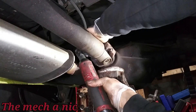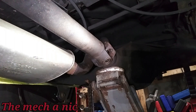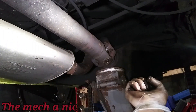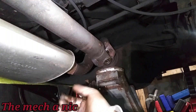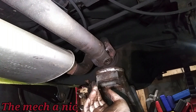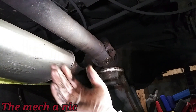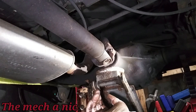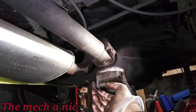I want to say one thing before someone leaves a comment about it — I did not mark the drive shaft before I took it off. I simply forgot. Classic rookie mistake. So it's going on whichever way it goes on. If the owner tells me there's a vibration or something like that, I won't have any problem taking it back off — it's super easy: four bolts, slide it forward, and the whole thing comes out. I won't have any problem repositioning it if I have to.